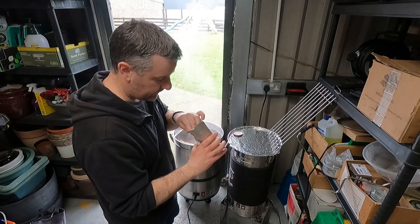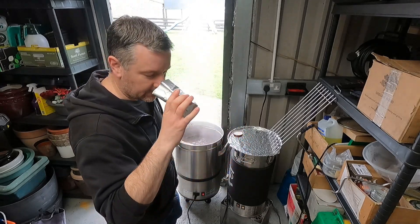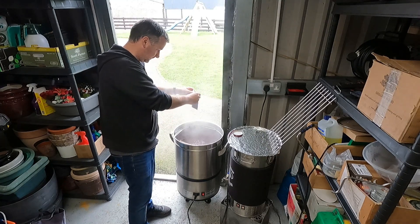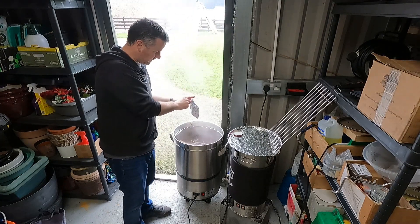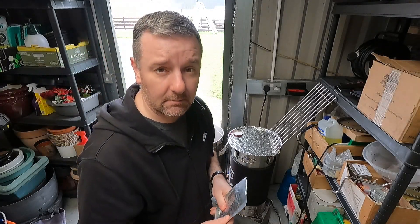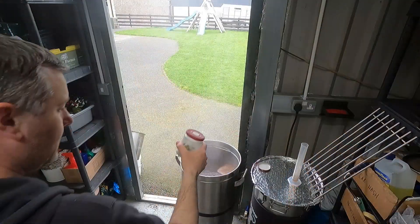We have a cheap boil. We've got 20 grams of Pearl hops going in at the start. Godspeed, hops. I'll see you in about 40 minutes.